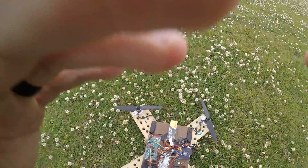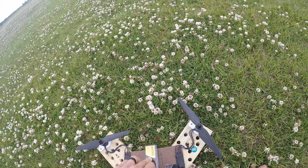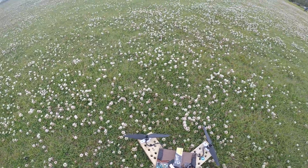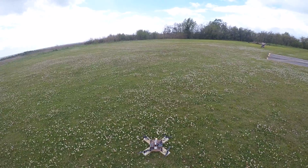Okay, here we go. I tuned the gains pretty well and it flew pretty well a second ago. I got the bigger battery too for longer flight time. It's really windy today so it's going to be a little difficult.